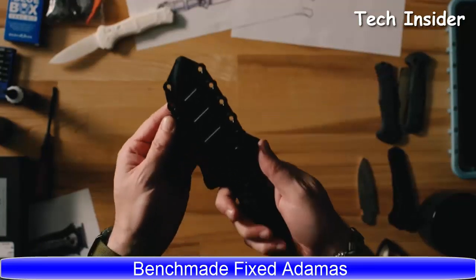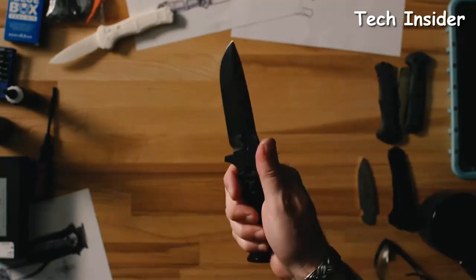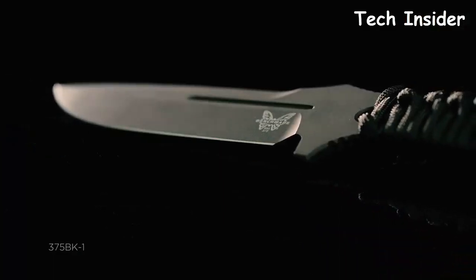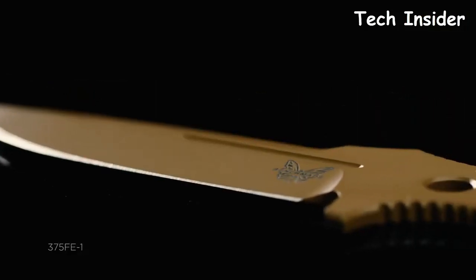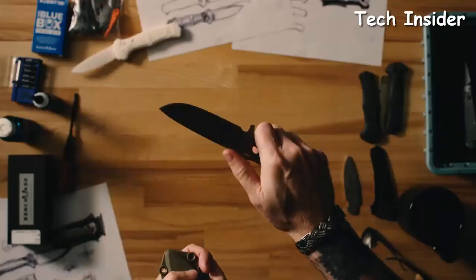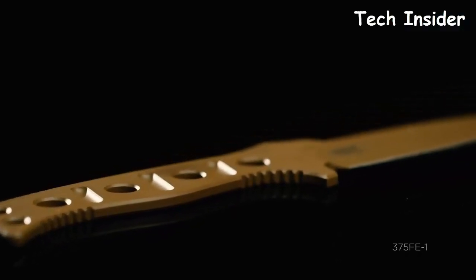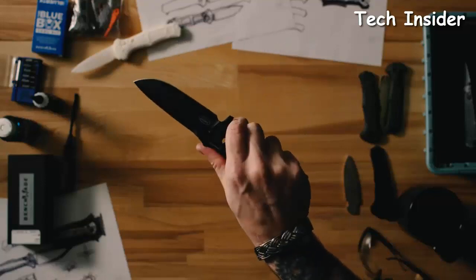Today we're going to talk about the updated fixed Adamus family. We updated the colorways, the materials, and a little bit of the styling — a truly new feel to a classic family. This product is going to continue to appeal to military. It's a very thin, lightweight knife that can easily be strapped to their gear, and we find a lot of people, even in the backpacking community, like this knife because it can be thrown in their kit.